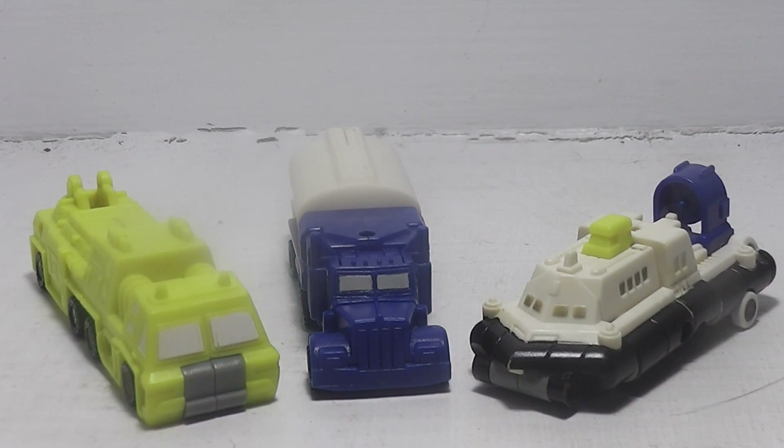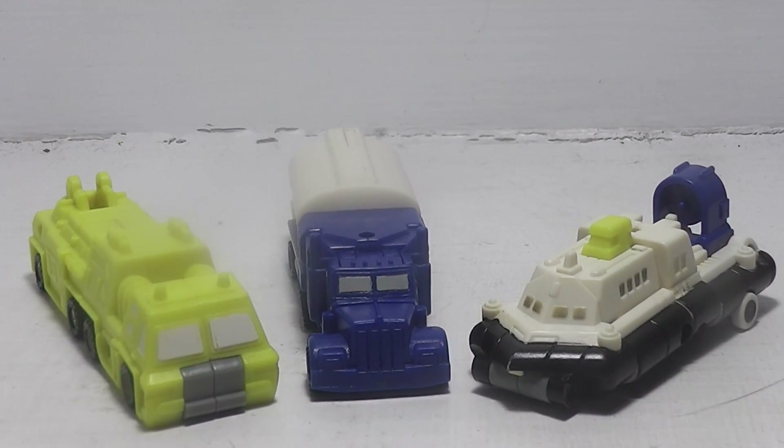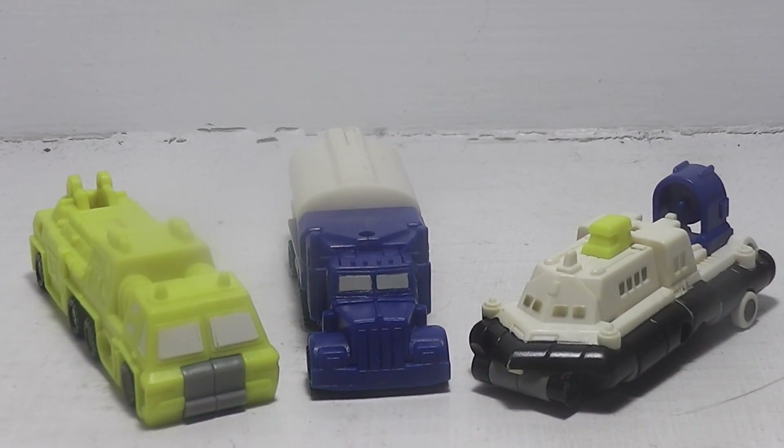So that's about it for this review. I do have a couple more Micro Masters to show you, and then once we get finished with that we'll move on to something else. If you like this video, like, comment, and subscribe — let us know what you think about some of these Micro Masters. This is all from the 1990s G1 continuity family of Transformers. Talk to you later, y'all — have a good day, bye!